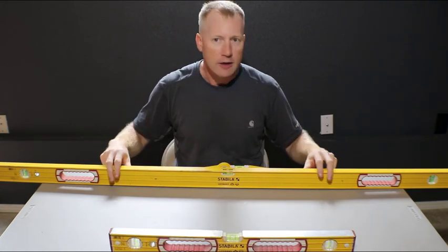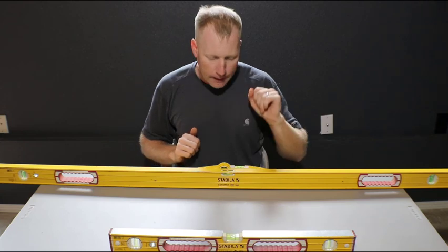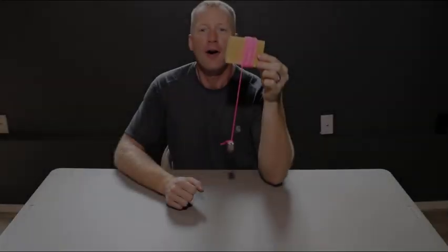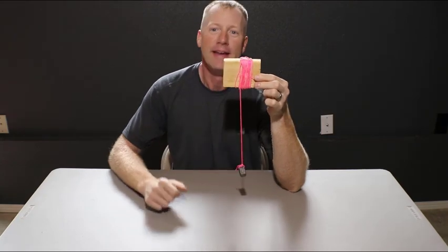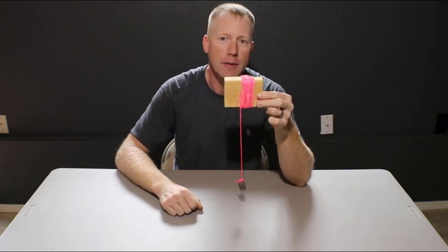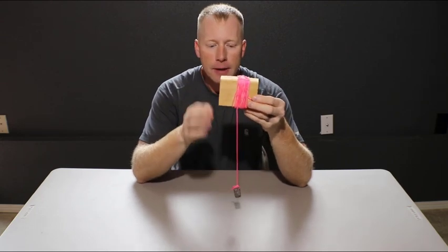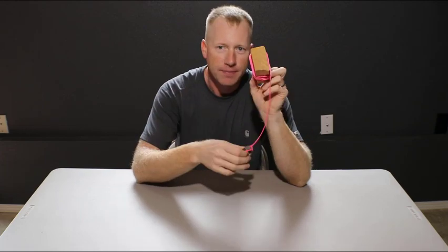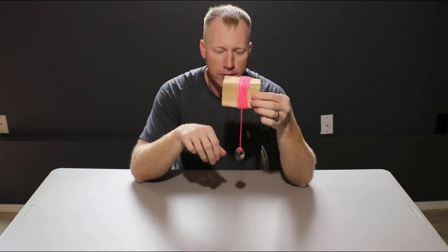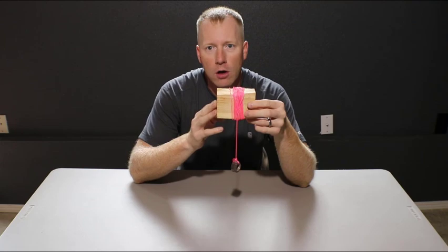So unless you want to spend hundreds of dollars on a jamb-setting extendable level that goes from plate to plate, we have a different, much simpler, much older, and less expensive option. Our simple option is a plumb bob, and in reality this would be adequate — it's the most simple, cheap type of plumb bob you could actually make. You probably have the materials at home. It's just a piece of string, a heavy weight, and in this case I've got a scrap two-by-four that serves as a reel for my string line and plumb bob.